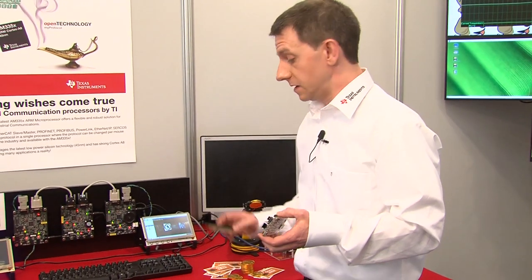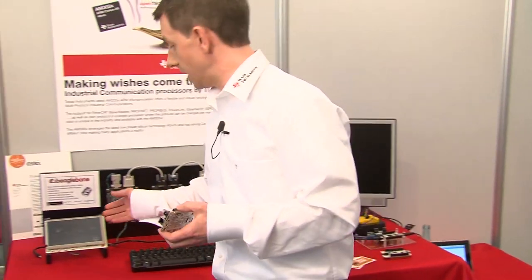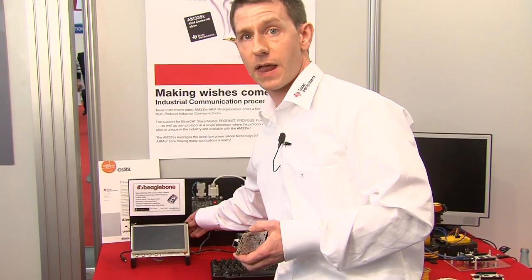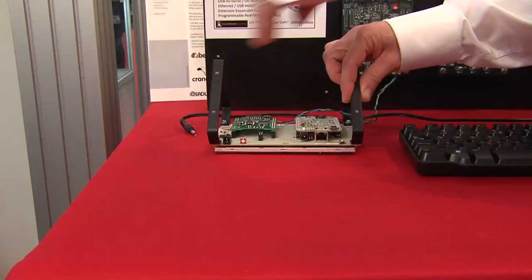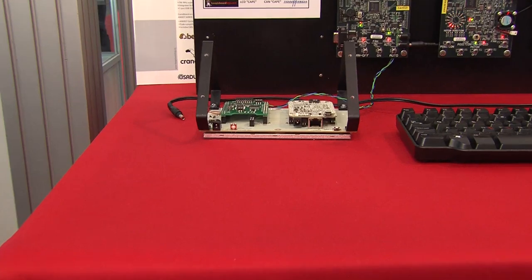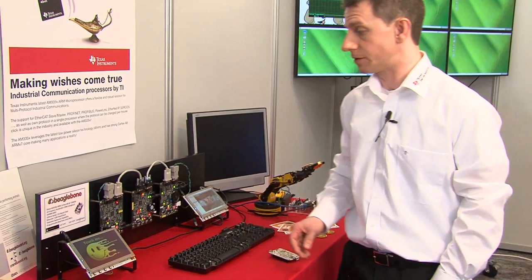There are a lot of these different expansion boards being made available now. Here is the first LCD display — it's a 7-inch wide VGA display, and the BeagleBone attaches right on the back. We have a little demo here that shows the BeagleBone in action.